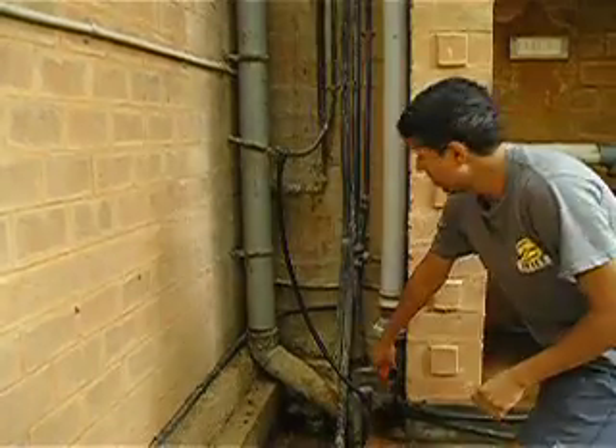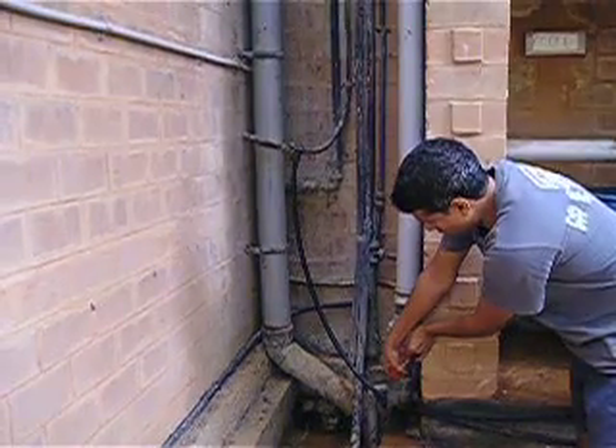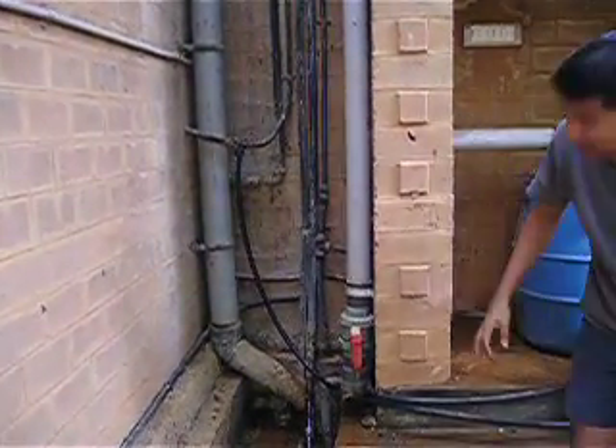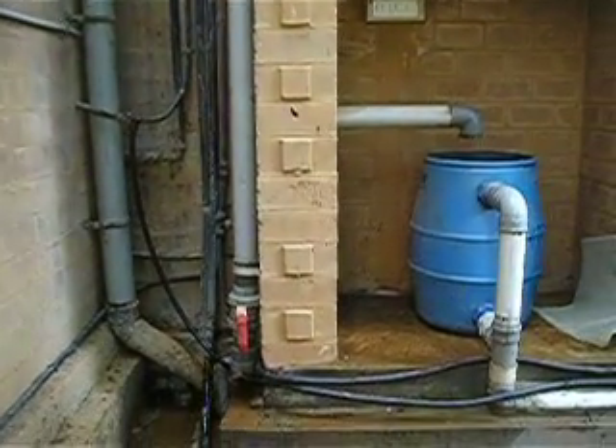So once it rains, the best thing that I always do is just open this to release all the water from there. That way the pipe is then cleared for the next rain and the system is kept clean.